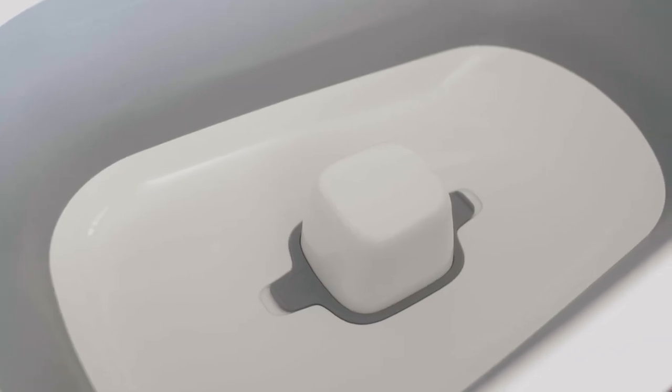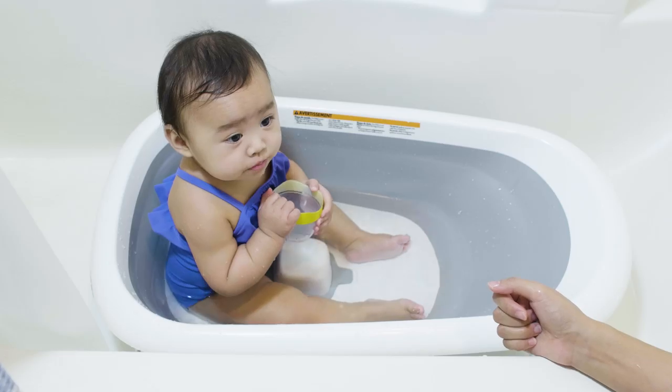My favorite feature is the built-in support post. I love how it prevents my daughter from slipping into the water. With other tubs that have an infant insert, I need to move Northland up when she kicks and slides down. But with this tub, she stays in the perfect spot the whole time.